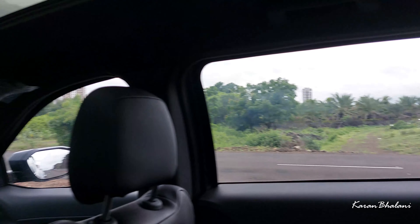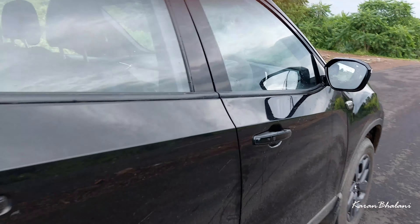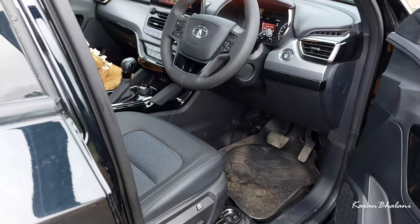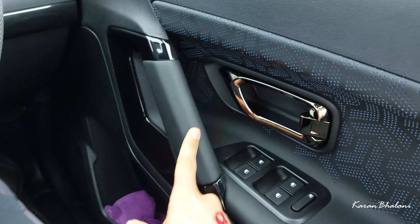From the front seat area, there is a JBL speaker here. In total this car has an eight-speaker system. One thing to note: when the key is not in the car, the car starts beeping — it is very disturbing and distracting, especially when doing vlogs. There is also a light, a bottle holder, and a grab handle on the door.